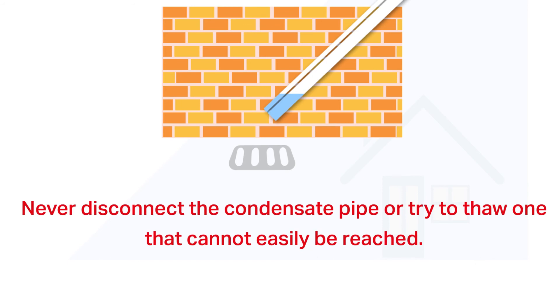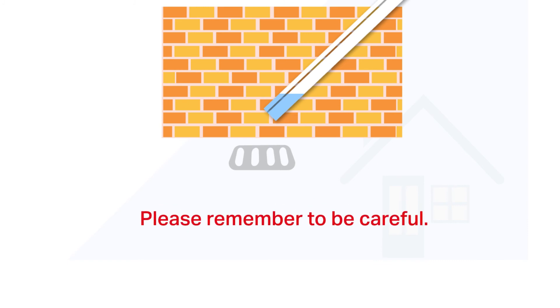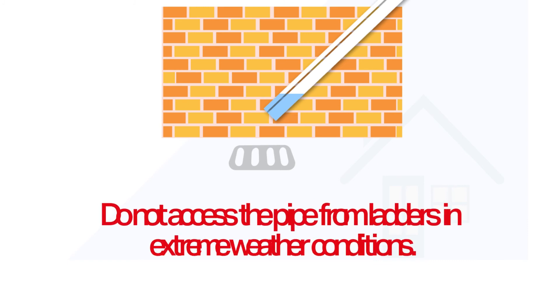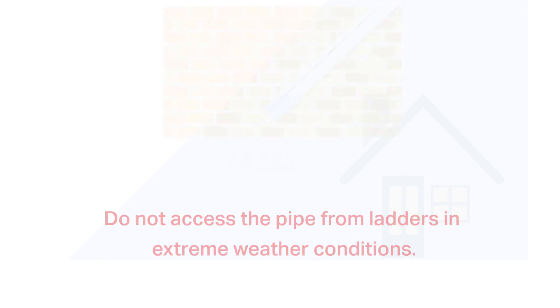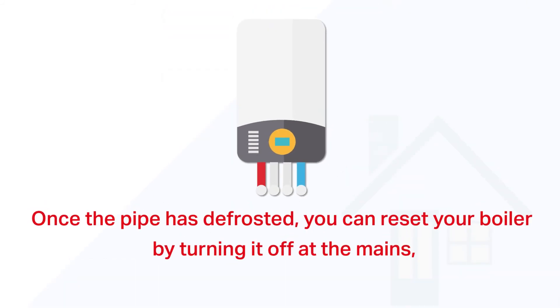Please remember to be careful — do not access the pipe from ladders in extreme weather conditions. Once the pipe has defrosted, you can reset your boiler by turning it off at the mains, waiting five seconds, and then switching it back on.